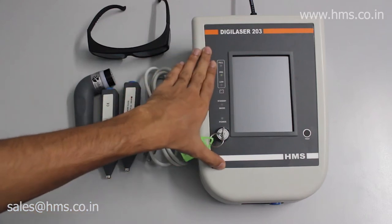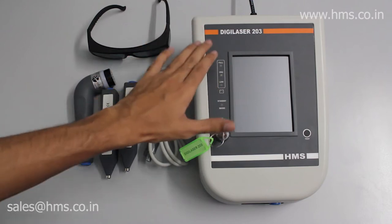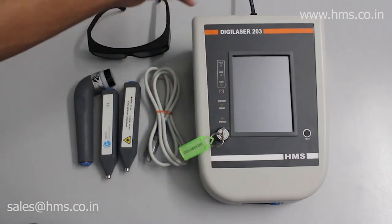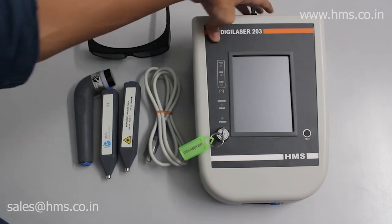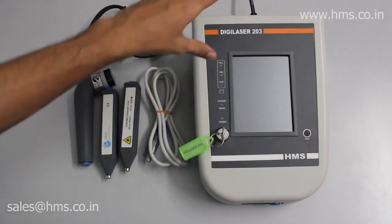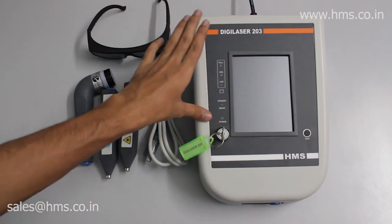This is the Digilaser 203, our top-tier lineup in laser therapy. This equipment is both battery operated and power operated — you can either plug it into your power supply at your clinic or use it with the built-in battery.